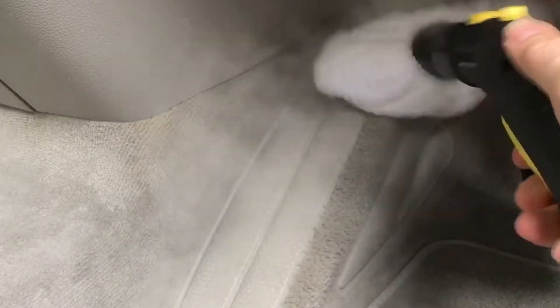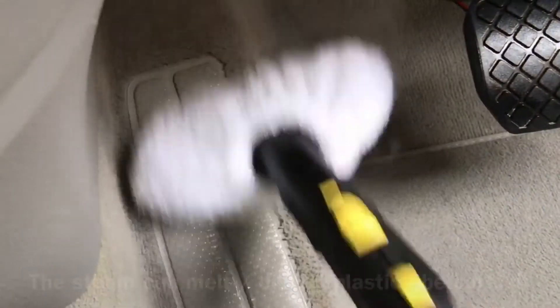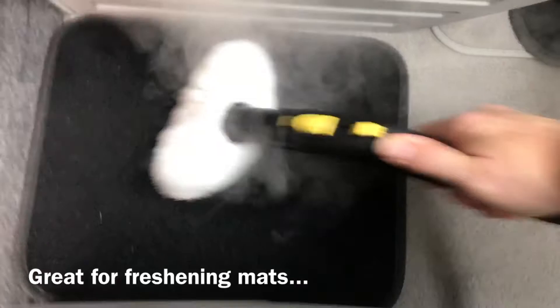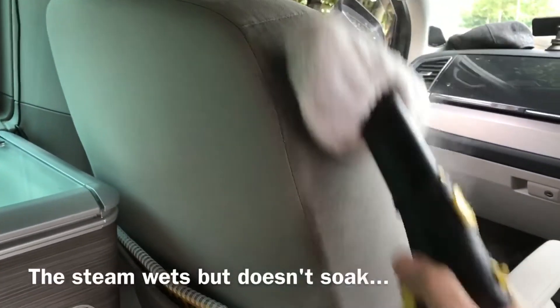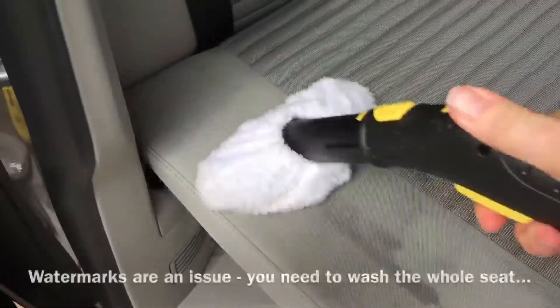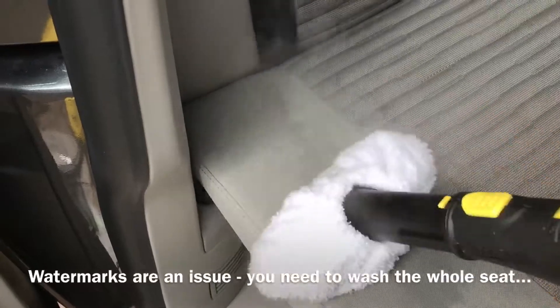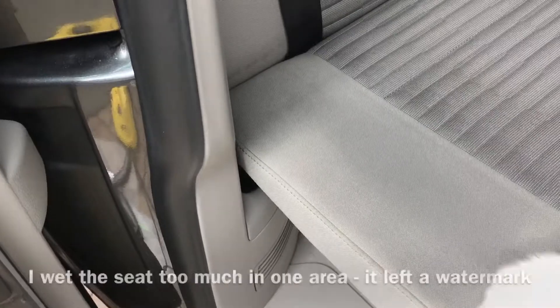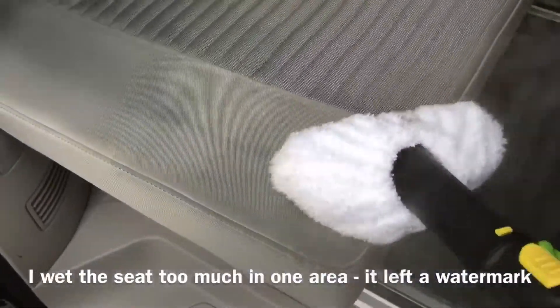This is some footage of me using the steamer, just trying to clean the carpets as much as possible. What the steamer does is it heats up the dirt and loosens it, and then the towel lifts the dirt — I find it very good for cleaning the mats. Here I am cleaning the chair. It doesn't overly wet the seats so they dry out quicker, but you have to clean the whole surface in one go or you end up with water stains.